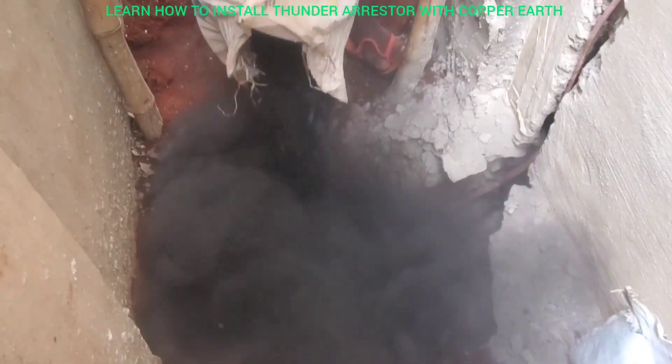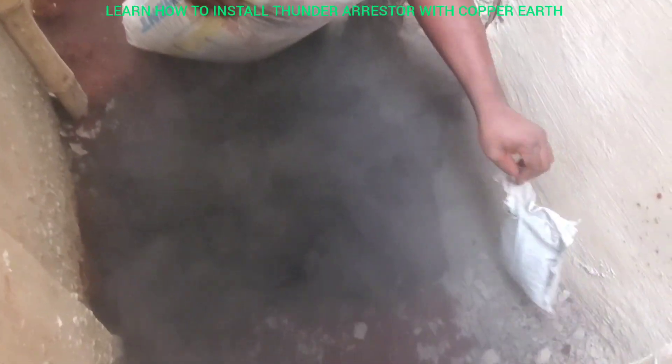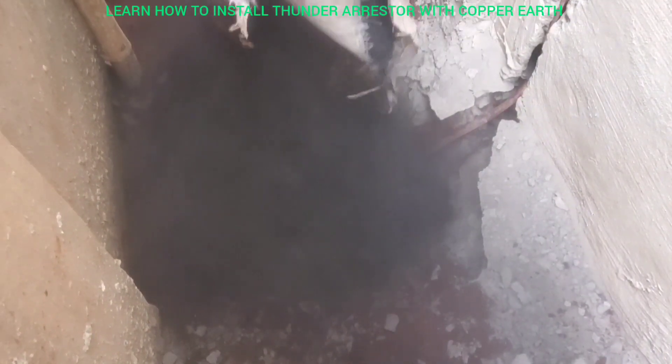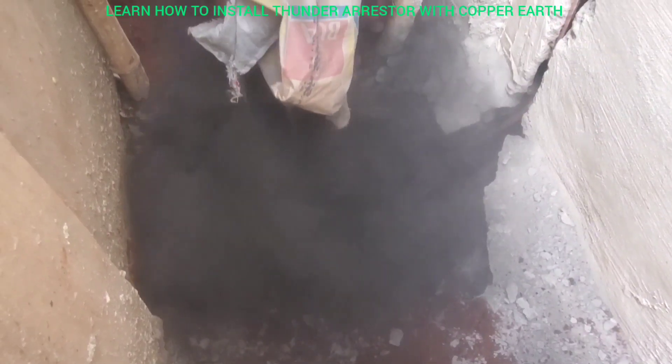When you pull this one a little small, then you can carry this industrial chakuk and pull both of them together like this. You see it now — you see how black it is.